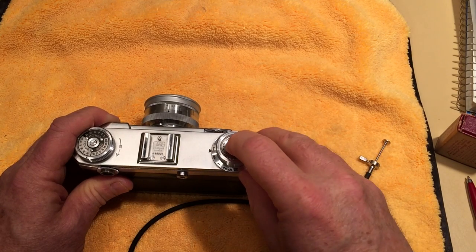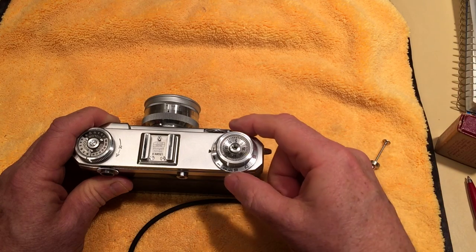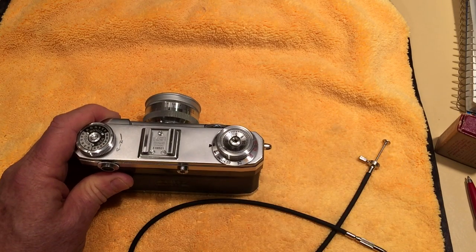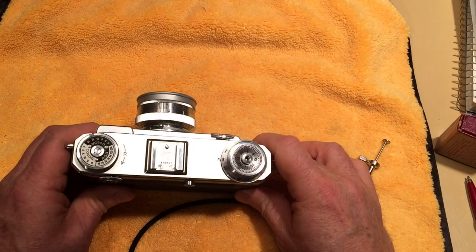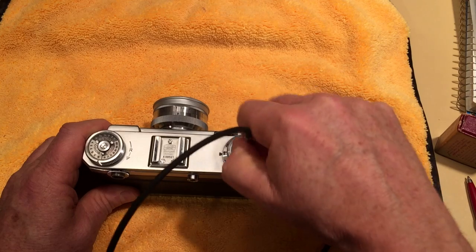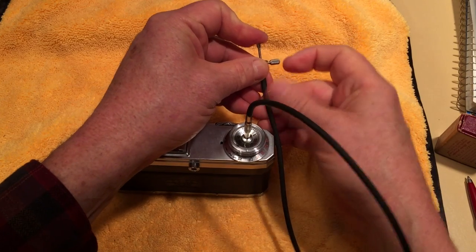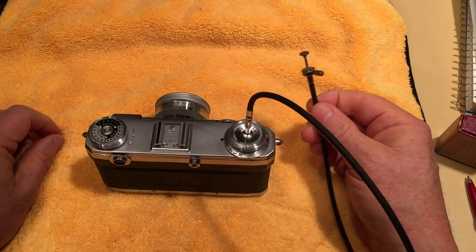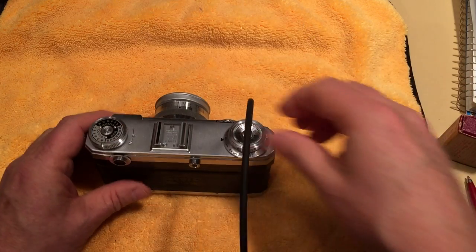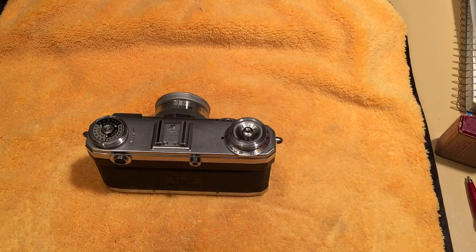The T setting on this camera works similarly but not exactly the same. When you press the shutter release it opens, then you can take your hand away and it stays open. It'll stay open until you move the shutter dial towards B, and then it closes. To me it's kind of the same thing as B — you press the button, the shutter opens, then you turn the winding knob and it stays open until you release or turn it the other way, and then it closes.